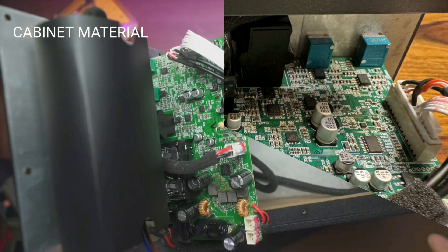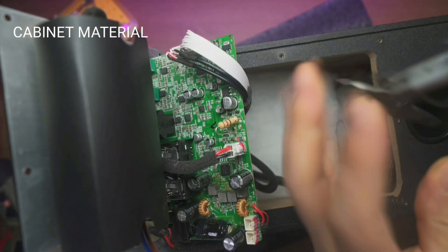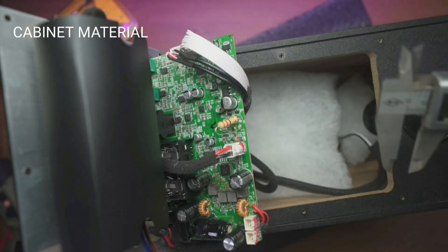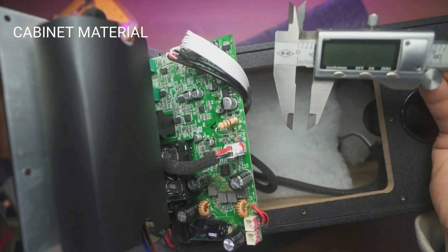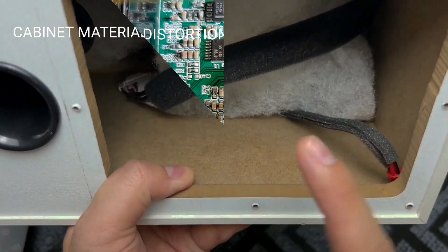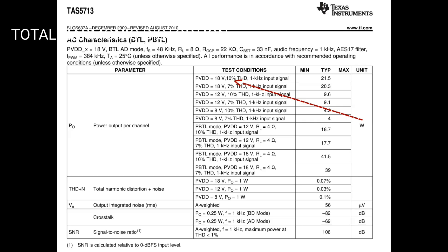The cabinet material is strong and durable MDF wood, designed to restore the original color while minimizing acoustic resonance and rendering effect. The cabinet has a thickness of 10 millimeters, which is quite thin. The total harmonic distortion (THD) is 10% when a 1 kHz input signal is applied.